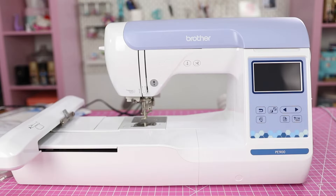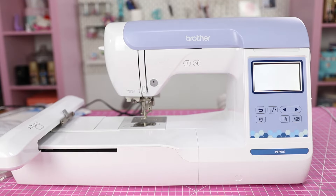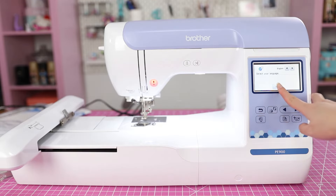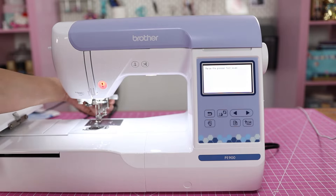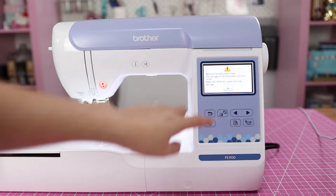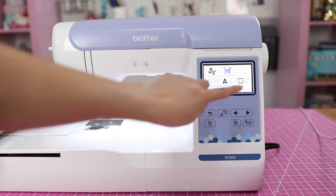The machine has been plugged in and we're about to turn it on for the very first time. It's very bright — there's a little introductory screen, it's a color touchscreen with some aspirational content and the Brother logo. It asked me to select my language — English — then raise the presser foot, and remove the embroidery frame, which we don't have in there.